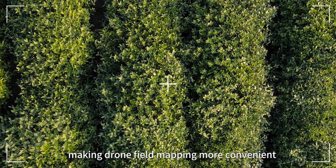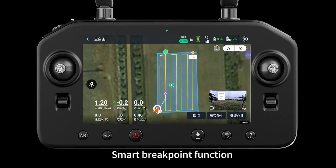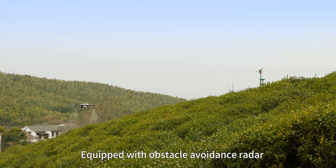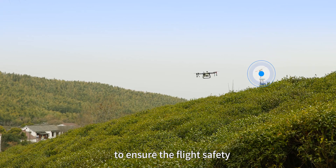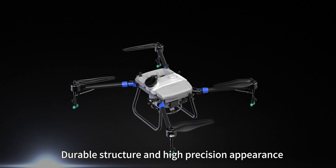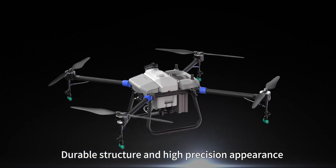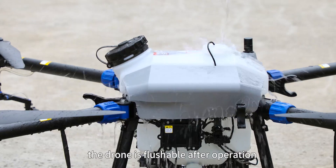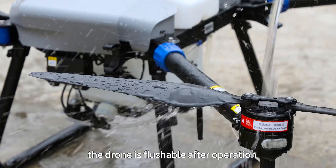Smart breakpoint function is time saving and battery saving. Equipped with obstacle avoidance radar to ensure flight safety. Durable structure and high precision appearance, with IP67 protection level. The drone is washable after operation for easy maintenance.